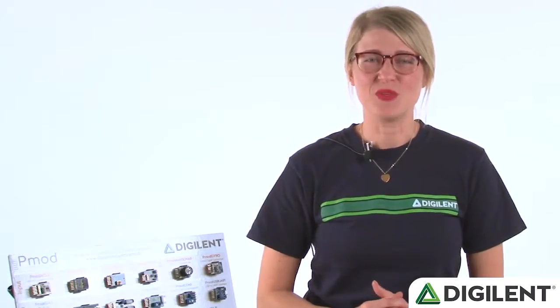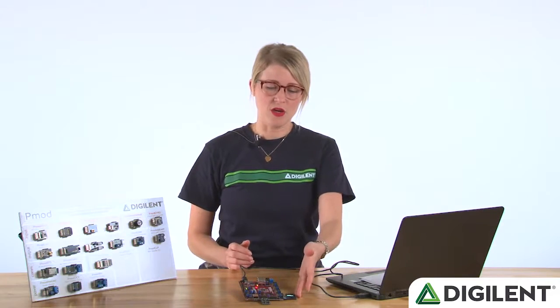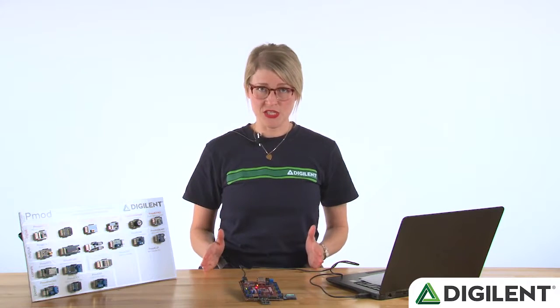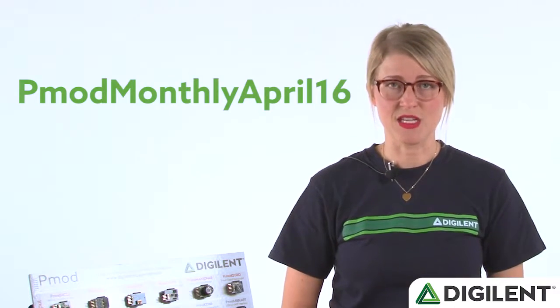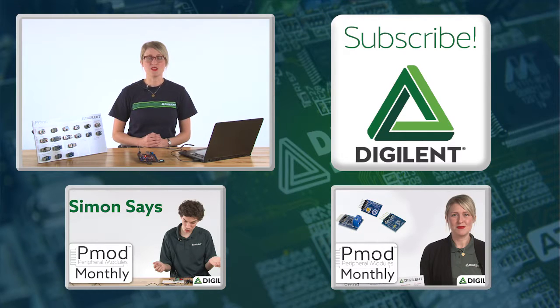Thanks for watching. Hope you enjoyed the demo and got an idea of some of the fun things you could do with the PMOD OLED RGB. Remember that both the OLED RGB and the PMOD button are on sale for 30% off for the duration of the month of April. Just enter PMOD monthly April 16 at checkout on our website. Please remember to check the description below for links to the library and demo code, as well as the instructable that we've created that walks through step-by-step exactly how to recreate the project we showed today. And subscribe to stay up to date on Digilent's products and services.